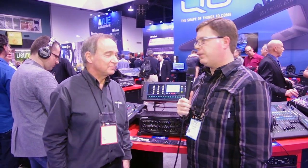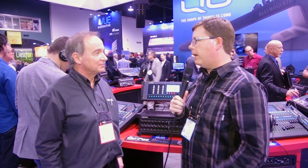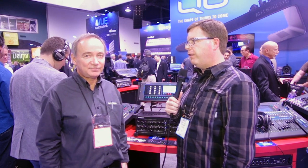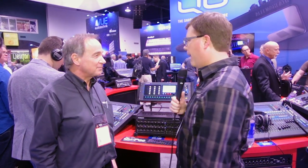We are continuing our 2015 NAM coverage and we've swung over to the Allen & Heath booth. Rack-mount digital mixers are becoming all the rage, and Allen & Heath is in the game with one that is really unique in terms of feature set. I'm here with Carrie Davies, and he's going to walk us through the unique features of the new Q-Pack.